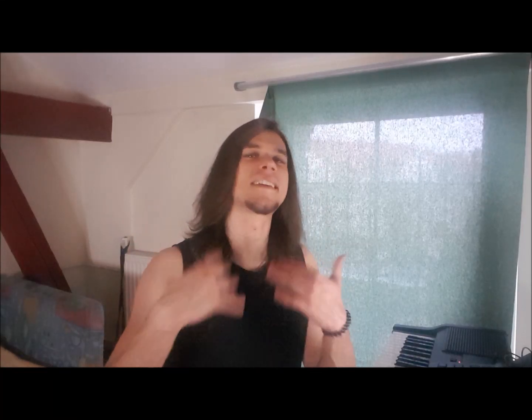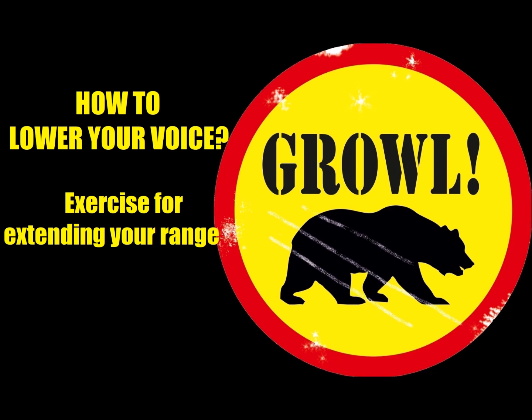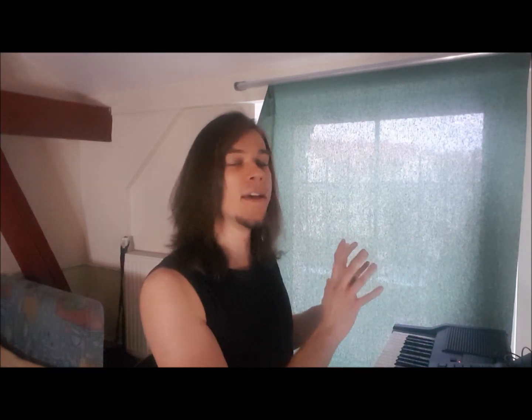Hi, this is Sybilla, Extreme Vocal, and how to lower our voice. In this short video I will show you a simple exercise that will help you to extend, to stretch your range toward lower notes.